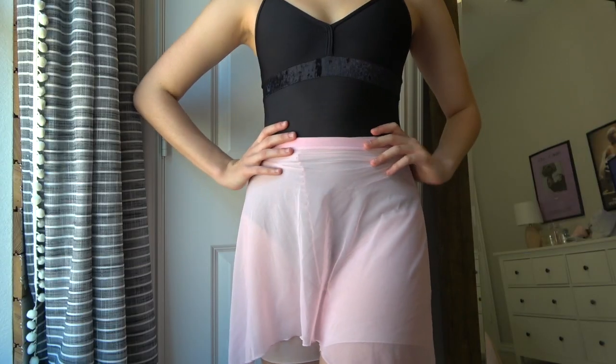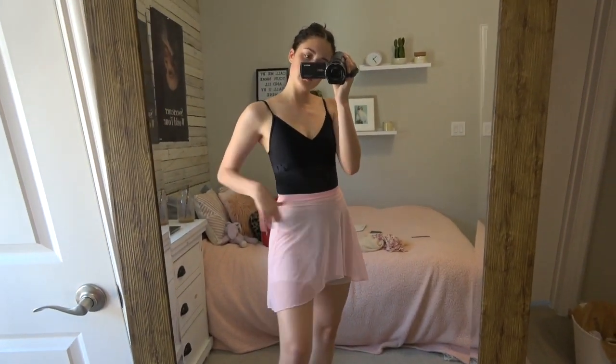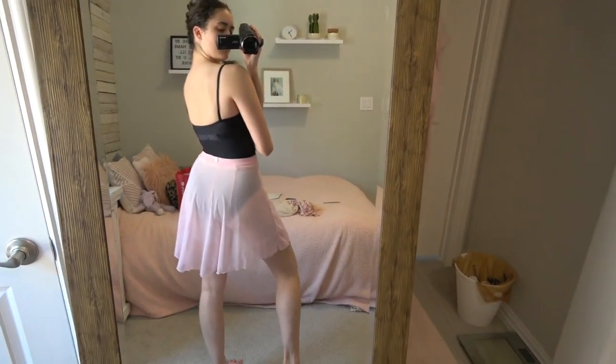The next two skirts I have are from an Etsy shop called Grandland Dancewear, and I love these skirts. First I have this pink mesh one — it is like a high-low skirt and I really like this one. I don't know what size it is; if I had to guess, probably a small, maybe a medium. But it is super, super pretty. Really flowy, pink — love pink. Really good staple skirt. Makes you feel so professional with a long skirt.